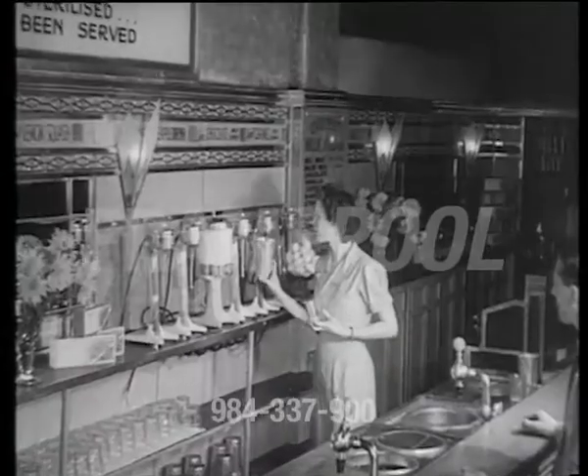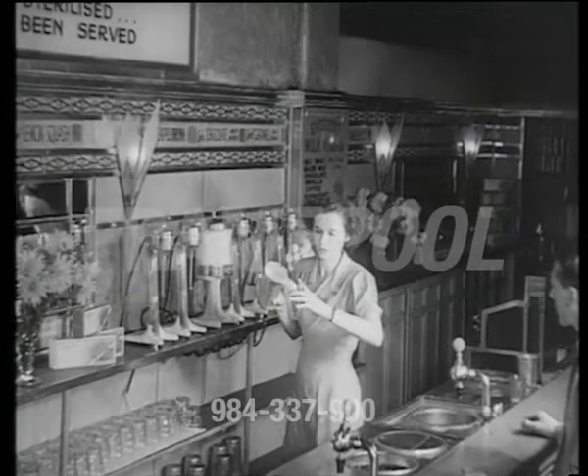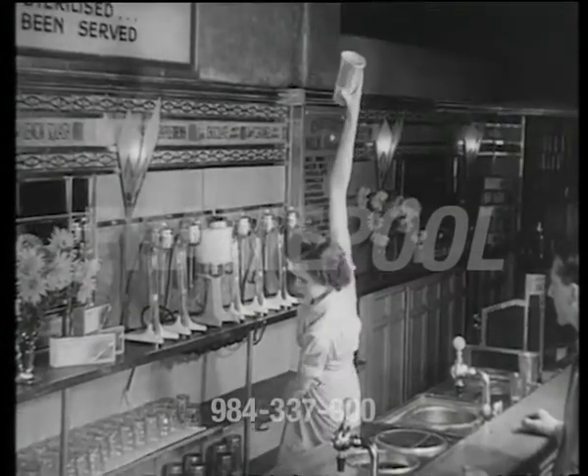First you take a glass, then a yard of milk and stretch it to the limit. It's so easy. You can't miss. Can you miss?